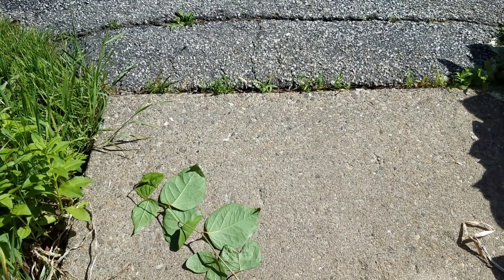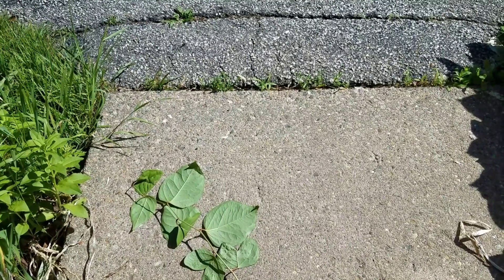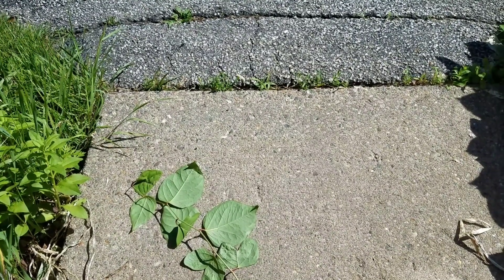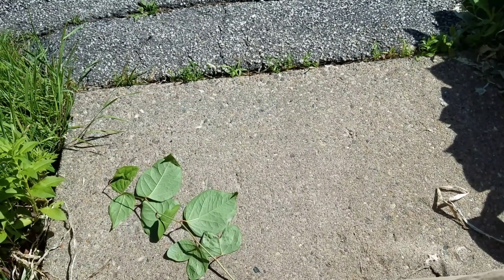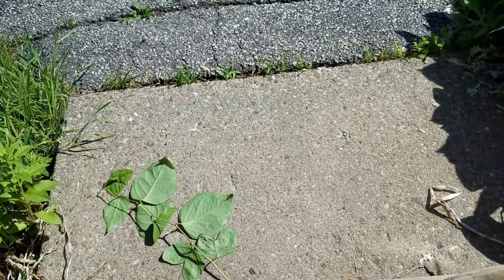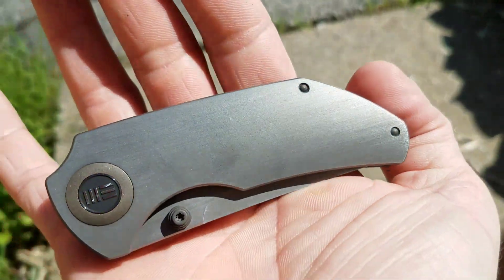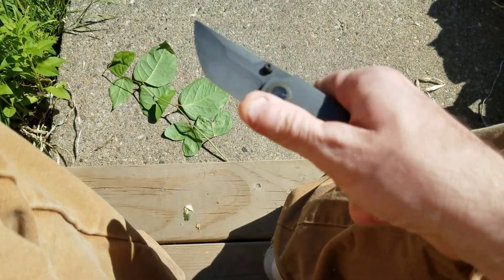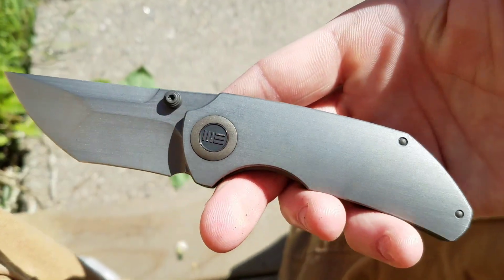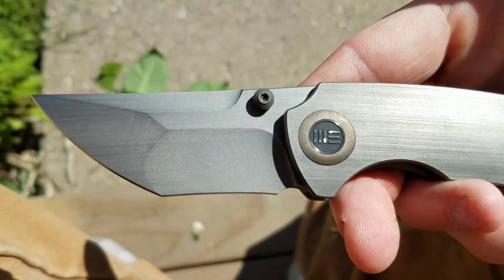Hi boys and girls, Knife Flicker here and we are on the front stoop as usual. Today's quick video is going to be a public service announcement slash teaser of the WE Thug, just dropped yesterday. This version here is the rubbed titanium with the rubbed blade.